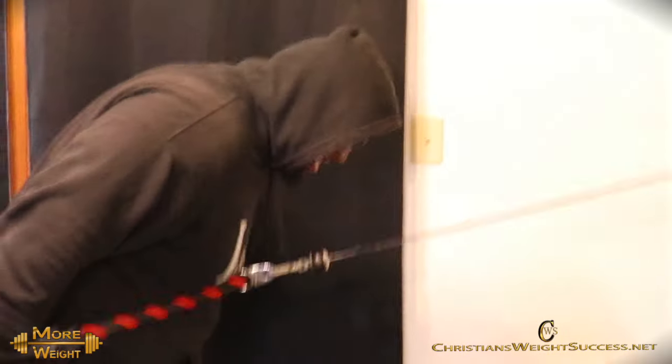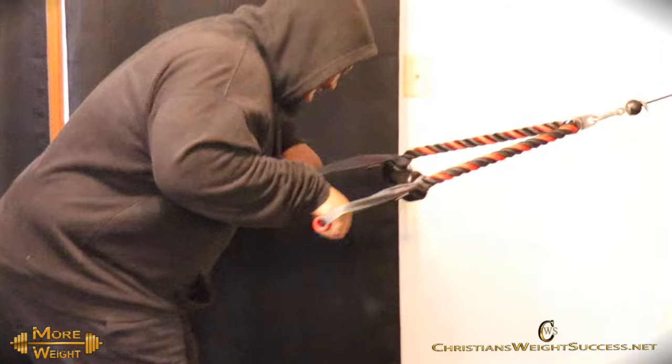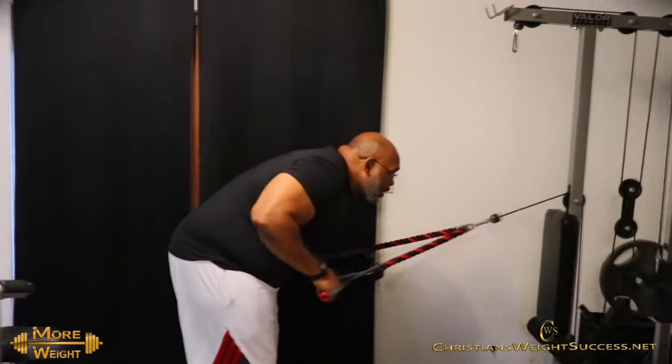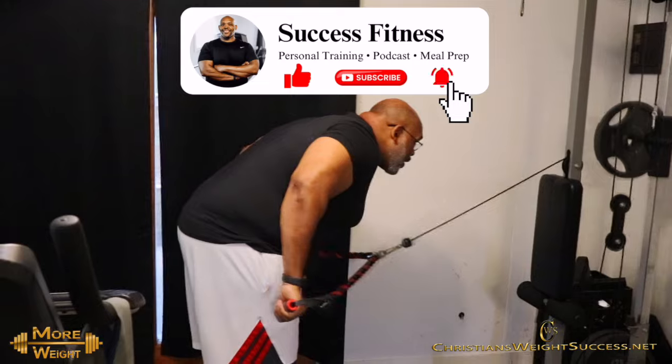As you know, my goal is 405 on the bench press and I don't want to lose any strength that I've built up so far. So Shaq hit me up and reminded me, hey bro, we got bench press — so let's get it.